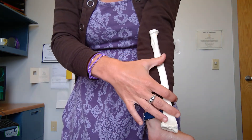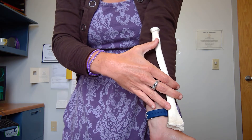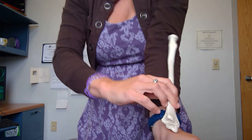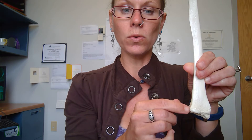We can know our direction here because the radial tuberosity is on the front, and when we look at our distal end the anterior side is nice and smooth. If you look at the posterior side it's extremely bumpy and grooved, so make sure your posterior side is down. Make sure that your ulnar notch is on the medial side of the bone and then you've got it. So this is a left radius.